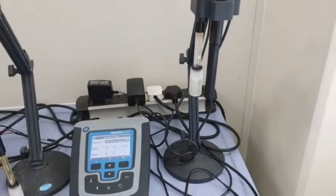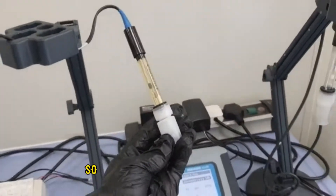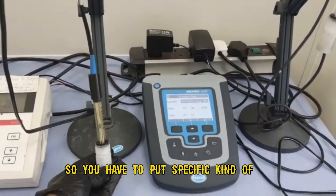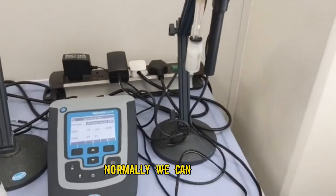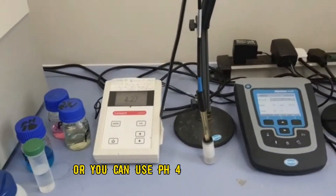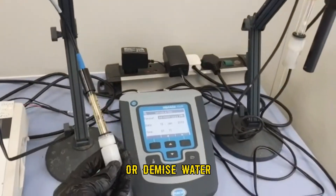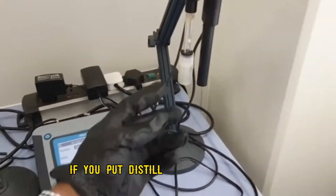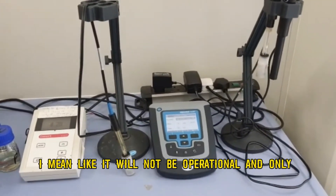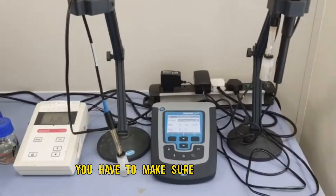Normally in pH meters we have to put a certain kind of solution — you cannot put just any acid or base. You have to put specific solutions, such as an electrolyte, pH 4, or pH 7 buffer. You should not put distilled water or deionized water, because if you do, the probe will not be operational.